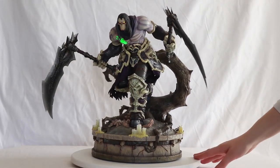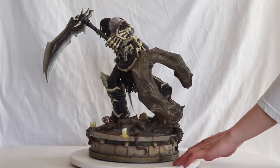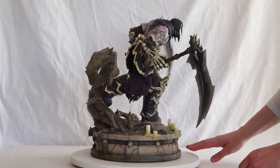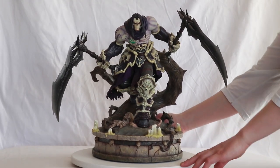That was pretty easy to assemble — there's not a lot of pieces to it, so super easy. We have the button for the light-up feature here. Let's turn the light on.